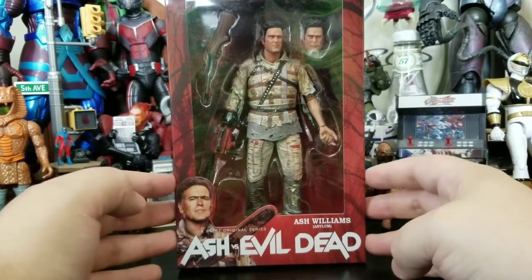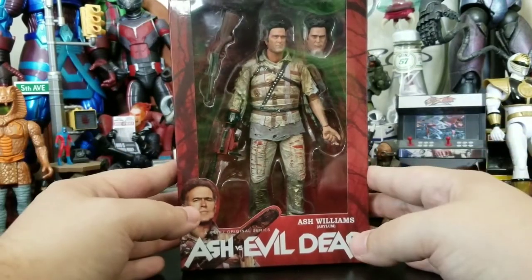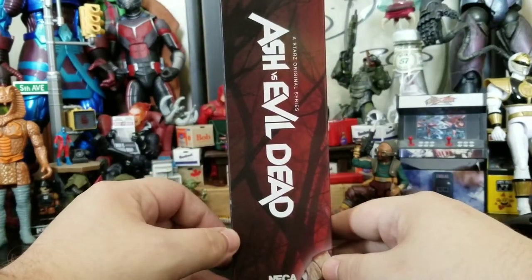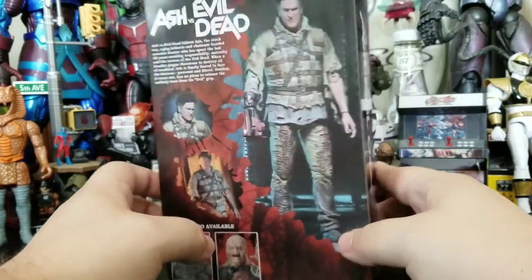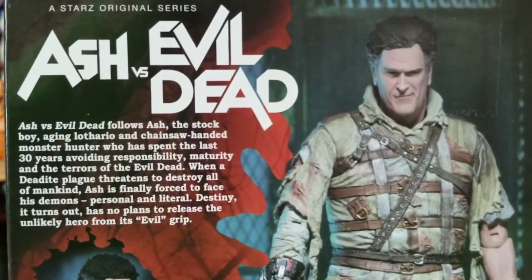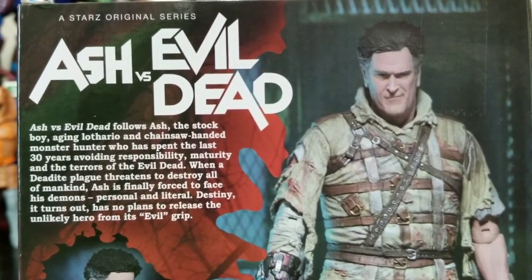This figure looks pretty awesome. I got this from my buddy Josh Pollack — good childhood friend, grew up with him back in Michigan. He ended up sending me this one along with the normal Ash from Ash vs. Evil Dead for my birthday. That was really awesome of him to do that and I do appreciate that. Josh, if you're watching, thank you.